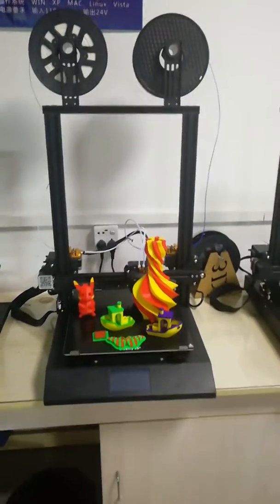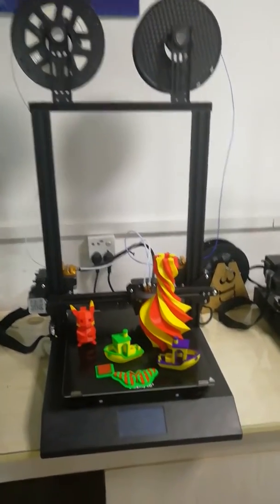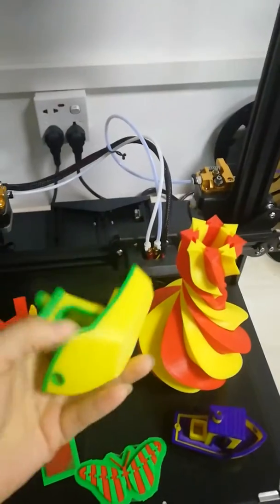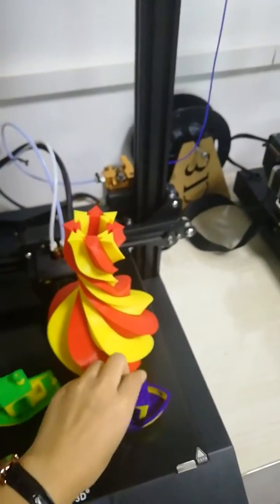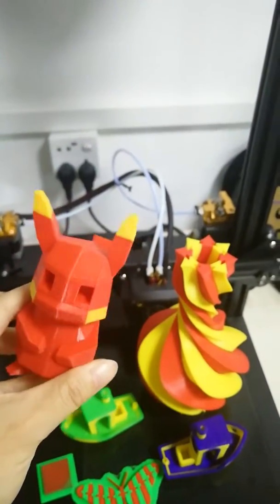Hello, this is Jenny from Creality 3D printer original factory. This is our CRX — the small doors are all printed by the CRX. You can see the small shapes, all smooth.